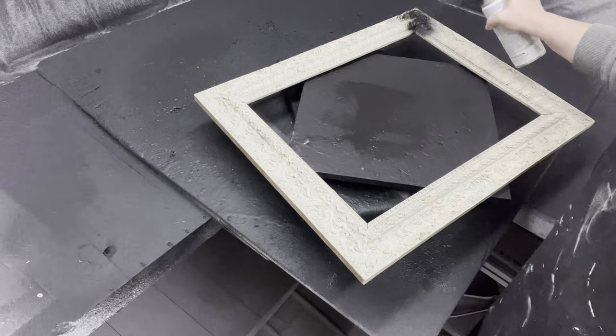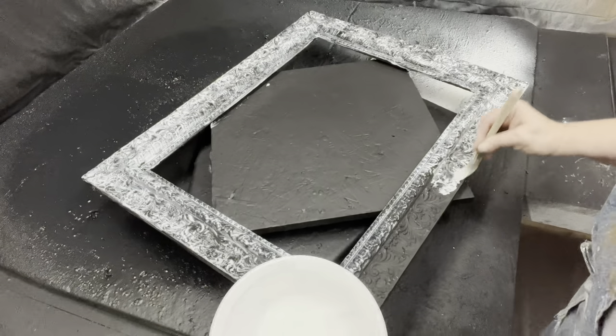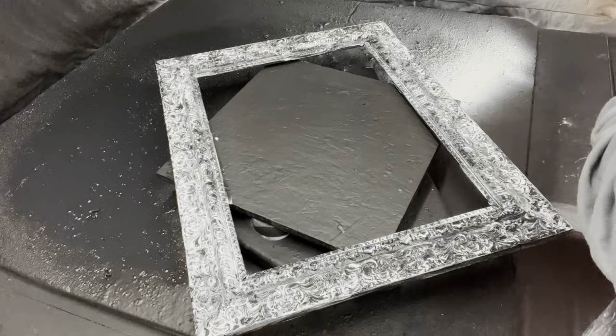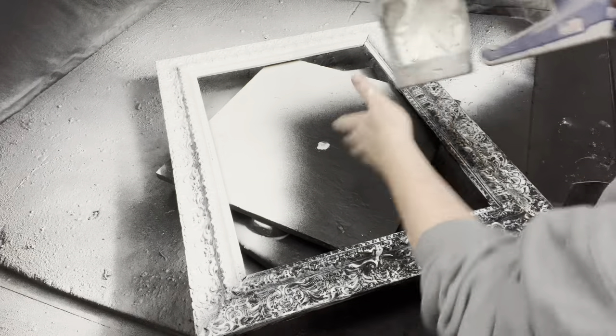I'm going to be doing that same crackle technique on this frame — undercoat it in black, use school glue, then spray it with white and wait for it to dry and show those wonderfully beautiful crackles.